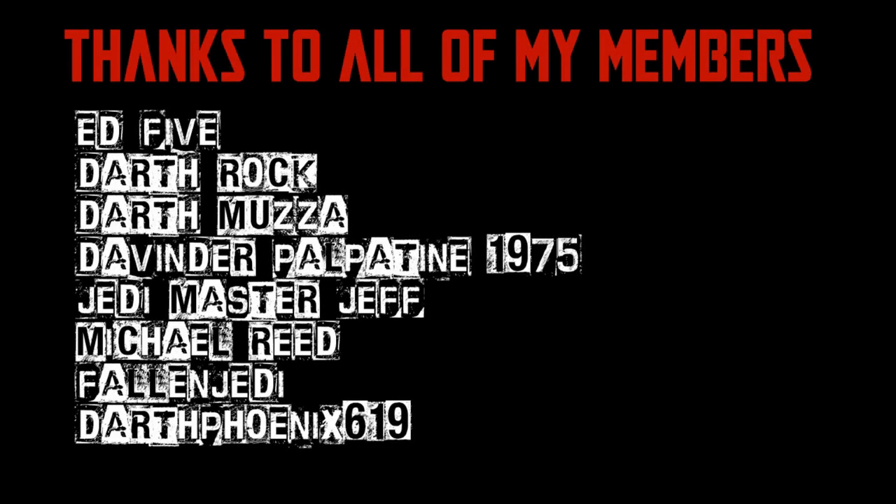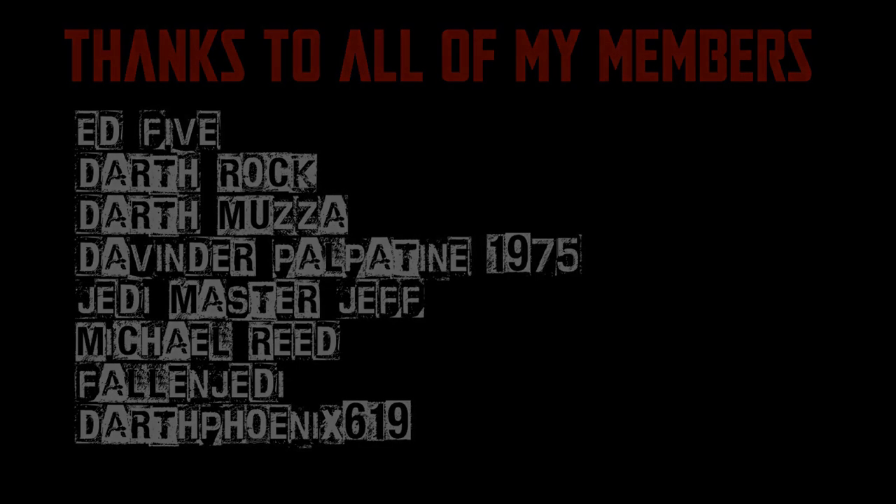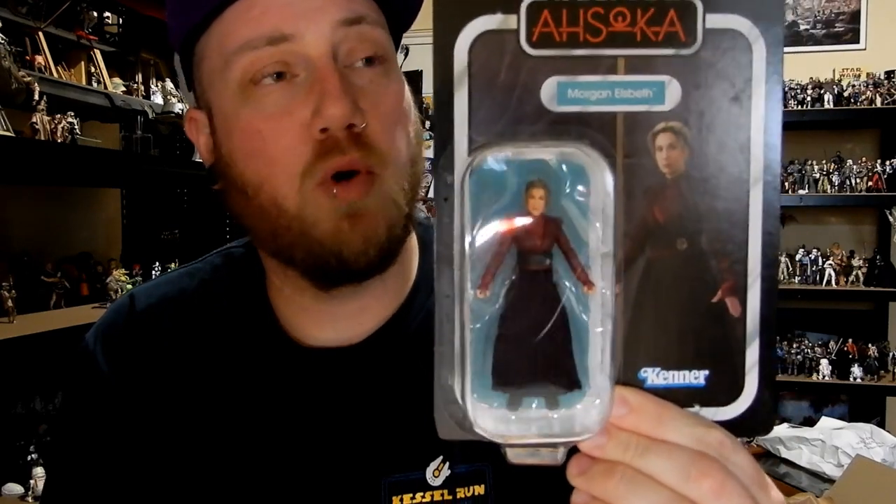We would be honoured if you would join us. Hey Star Wars fans and action figure collectors, welcome back to another Vintage Collection action figure review. This time we're looking at VC295 — Morgan Elsworth.